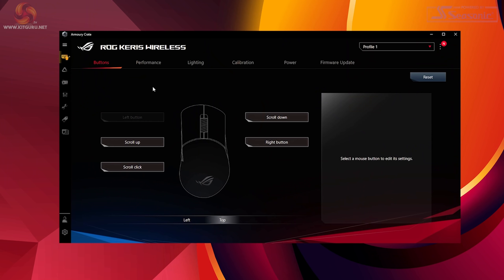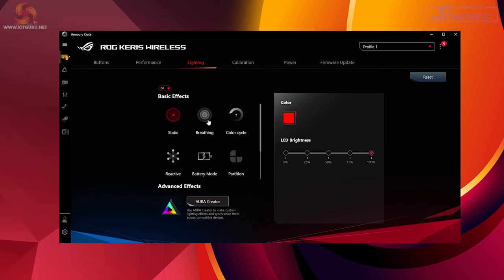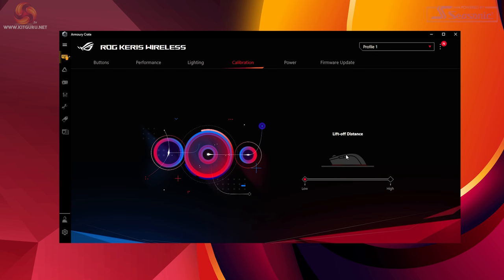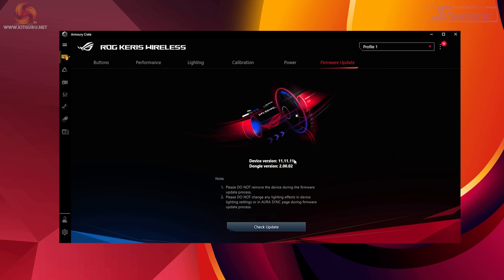Now let's have a quick look at the Asus Armoury Crate software. Make sure you have the most up-to-date version, then you can change all the buttons to whatever function you wish, including the side buttons. The performance tab shows your DPI in real time, and there are four onboard profiles with polling rate, response, and angle snapping options. The lighting tab lets you play with default profiles or go into Aura for more personalized options. There's also a lift-off distance setting, and don't forget to check for updates regularly.